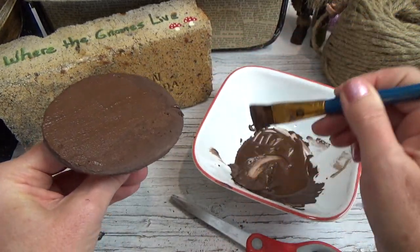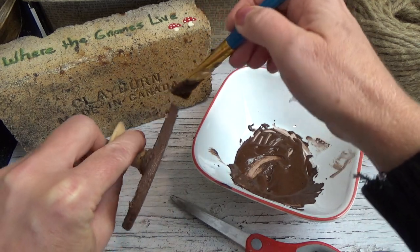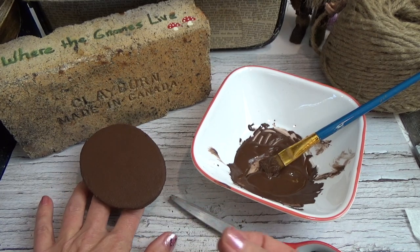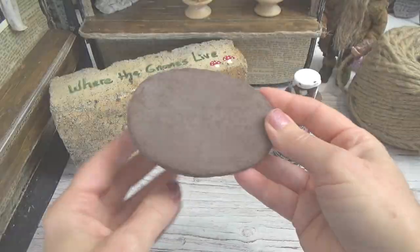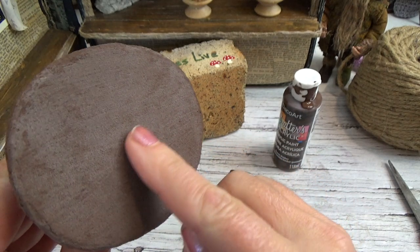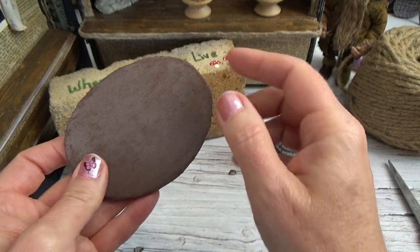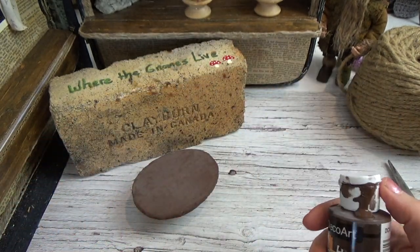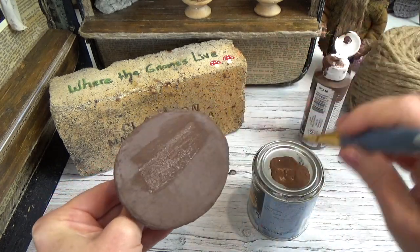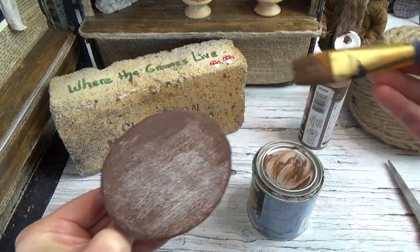Textured paint dries fairly fast, so if you leave it in a bowl, cover it with saran wrap to keep it from drying out — it won't keep very long. Here is the film of sodium I was talking about, left on the paint from the baking soda. It's not a big deal — it happens to me quite often. Just take the final coat color you want, without any more soda, and paint over the top. That will seal it in and you won't have to worry about the sodium showing through.